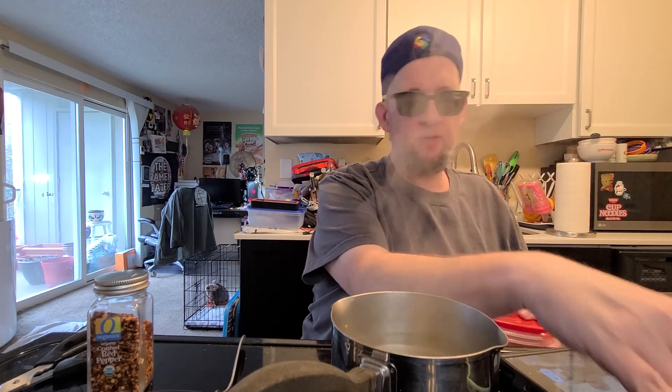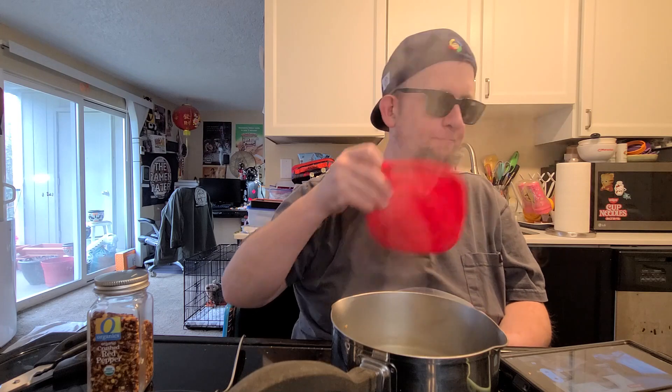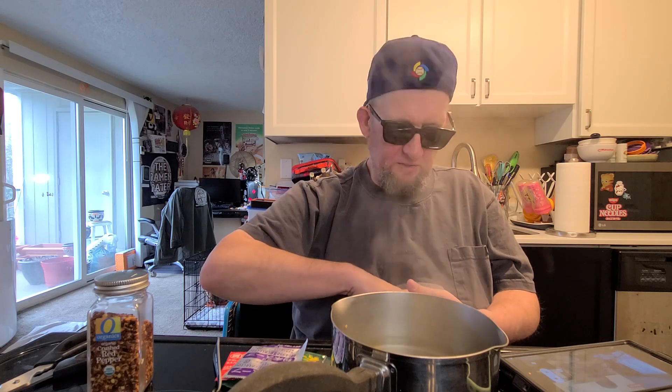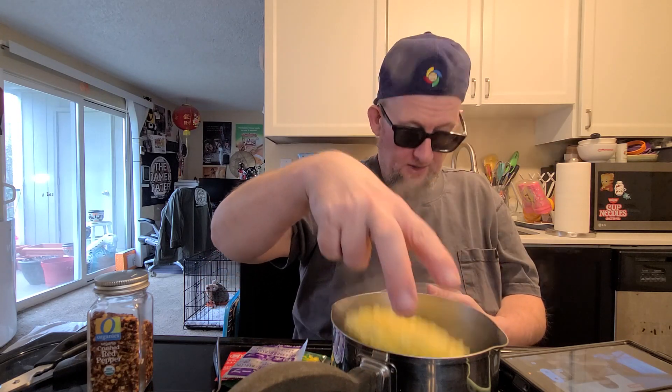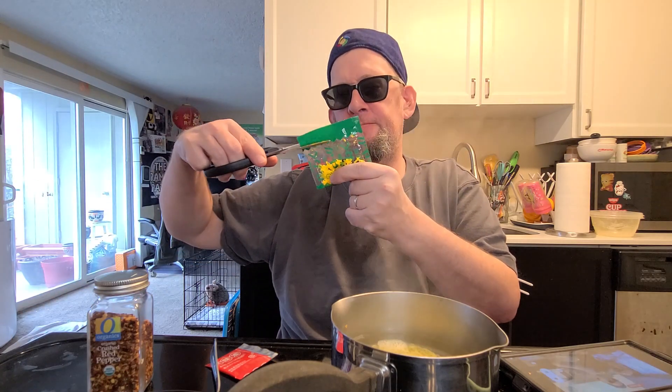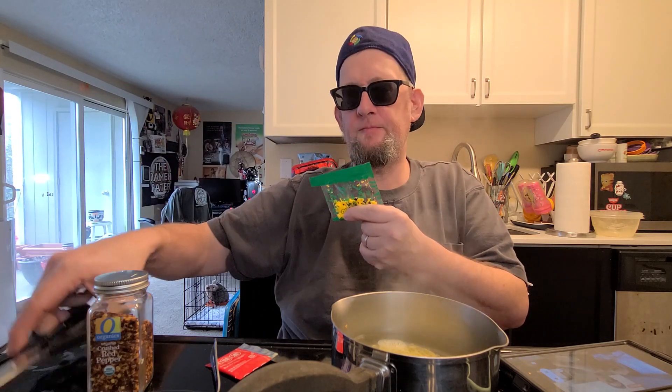How the heck are you? It's still Wednesday. I never thought this week would end up flying by, but it is — it's going, it's going, soon it'll be gone. Got this sachet, I'm gonna drop this in. This is some kind of bits and such, and we need four minutes on the timer.